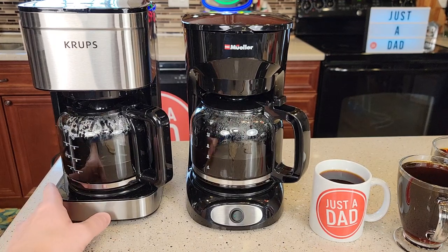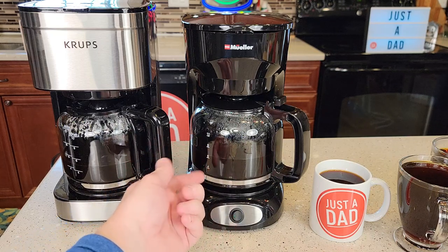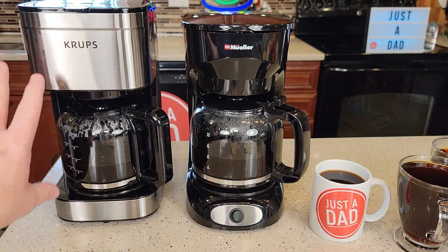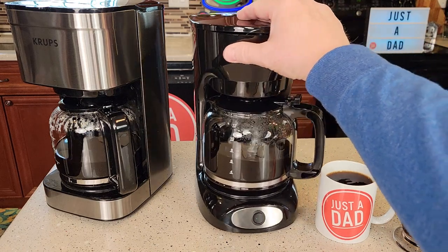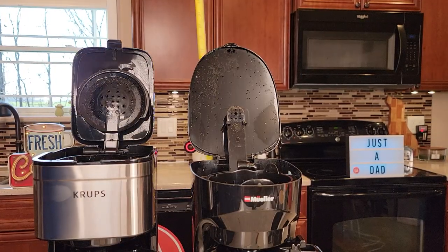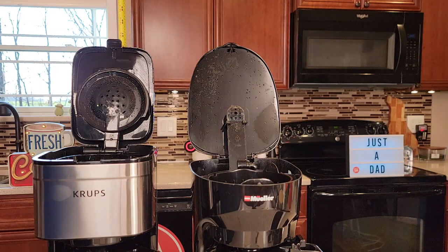So it's going to come down to: do you like the automatic function of turning the warming plate off, or do you want to physically turn the warming plate off with a switch each time? Now if you ever forget to turn that off, the water will boil out of the carafe and you could end up with some burnt coffee in the bottom. I think the Krups just looks a little bit nicer with that stainless steel. It's mainly just a plastic coffee maker. As far as with the lid open size-wise, they're both right around 20 inches, with the Krups maybe a quarter inch taller.